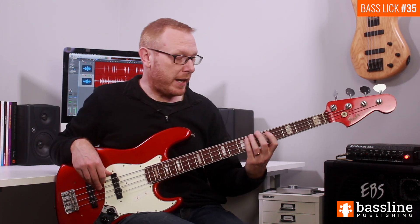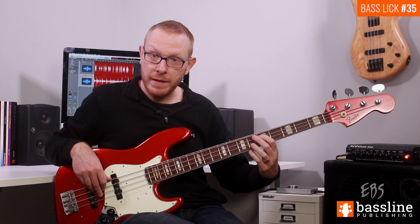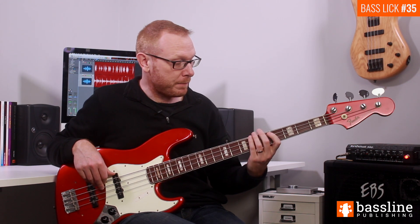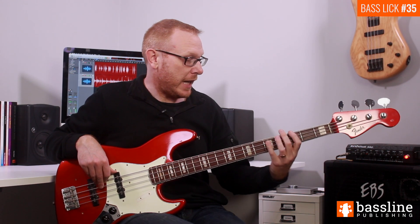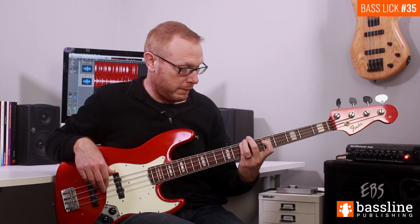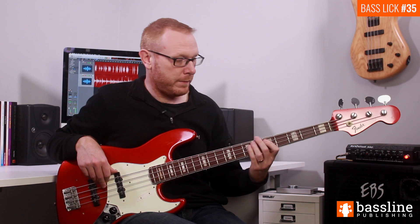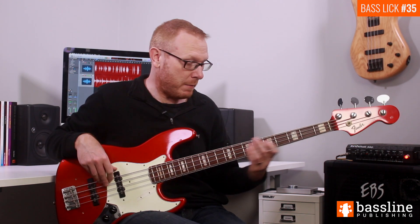The first thing we do in bar four is play a slide from B flat into B on the E string, then play the D — this time at the fifth fret of the A string. We follow that by sliding downwards from B flat to A, then move down to the G, all on the E string. We follow that G with a ghost note on the E string, and then play the open E, bringing us to the end of the second beat of the bar.